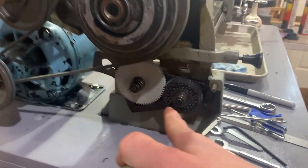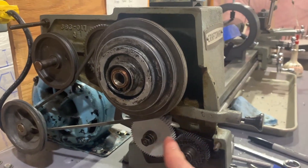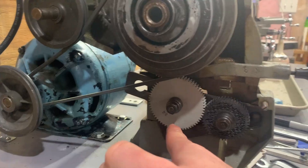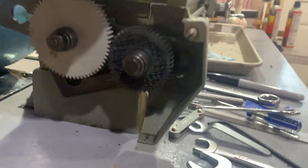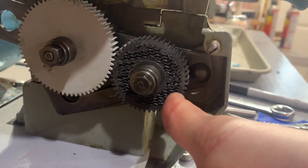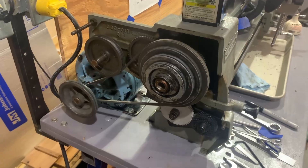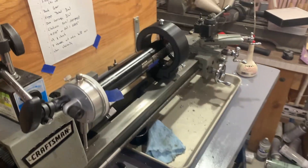So these are the change gears. I just printed some PLA change gears to give me 24 threads per inch. This is a 64, and a 32. You can see they don't need much strength — I had to turn this one down to fit and cut all the surface layers off, so it's just the infill, and it still worked fine.